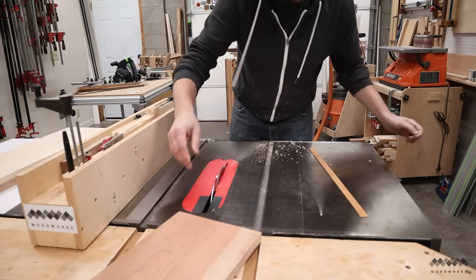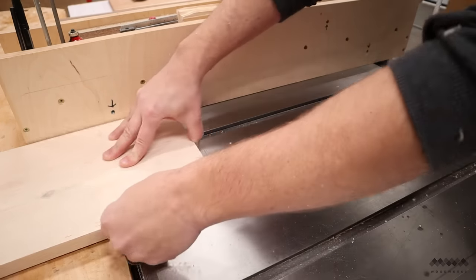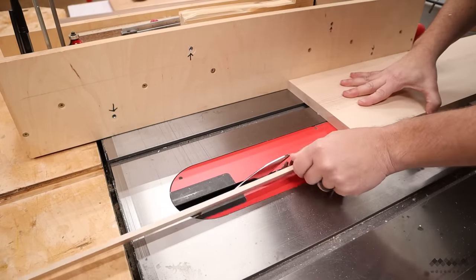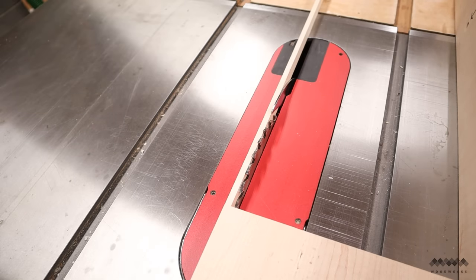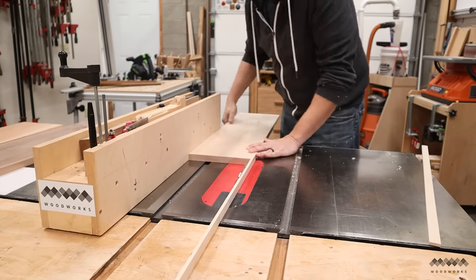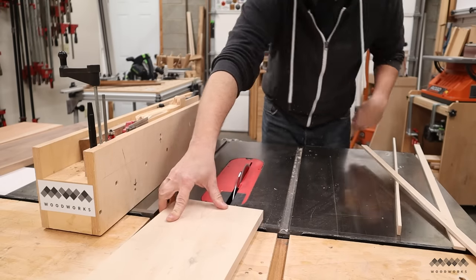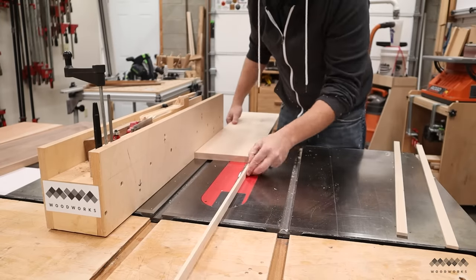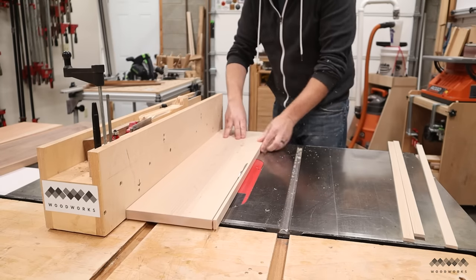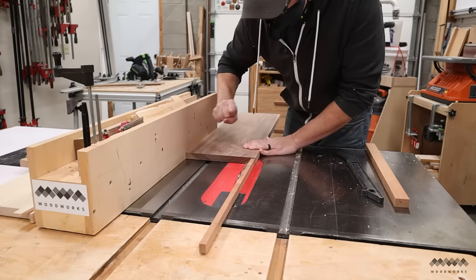I want to cut some different-size strips off of each board so I can mix and match them to create some different color combos. I find it safer to cut these strips on the opposite side of the blade from the fence. I like to use this little trick for getting the same-width strips repeatedly — I just set one strip against the blade as a reference and adjust the fence until my board matches it. You don't have to have a fancy big table saw; I was doing this with a portable table saw seven or eight years ago just fine. The main key is to make sure your saw can hold a perfect 90-degree angle.